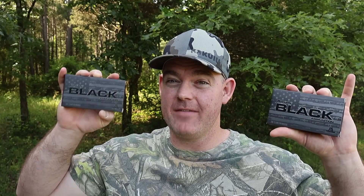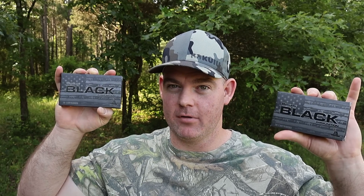Hey y'all, welcome back to another hunting ammo ballistics gel test, but today we're not going to be shooting hunting ammo. Today we're going to be shooting Hornady Black, their .308 Winchester A-Max loads, both the 155 and 168 grain versions.